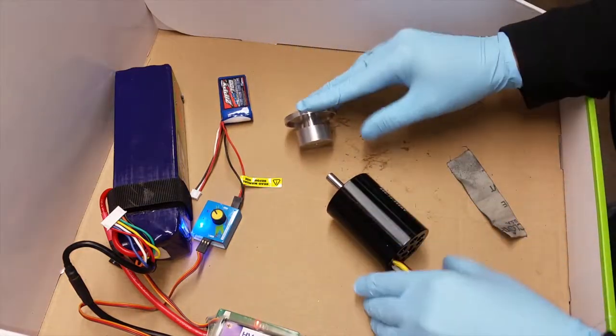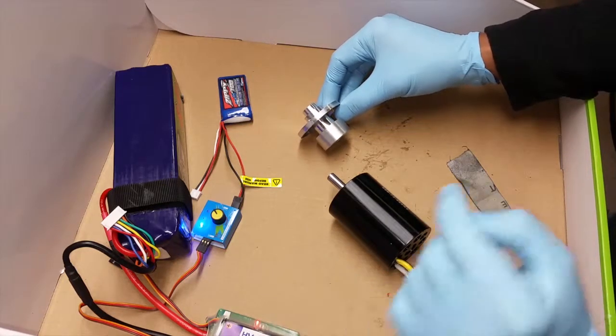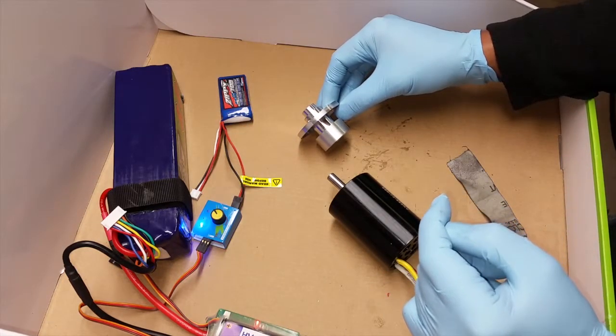Now that that's complete, we're going to go ahead and move on to assembly of the fan and we'll go through and describe how to do that.